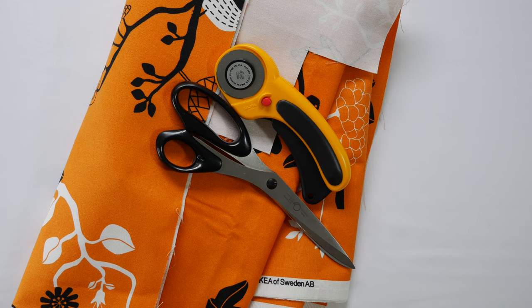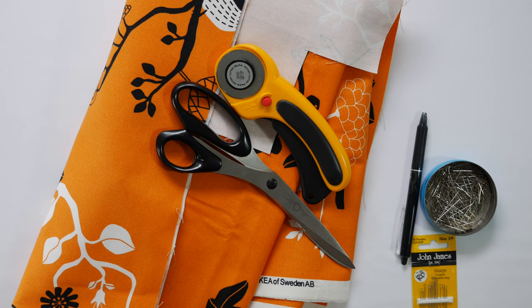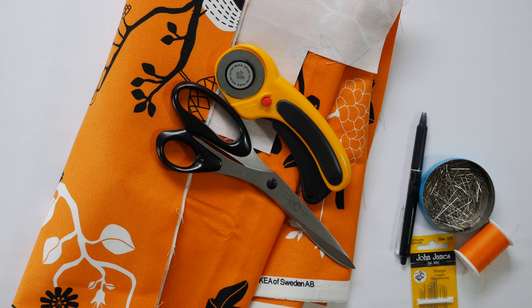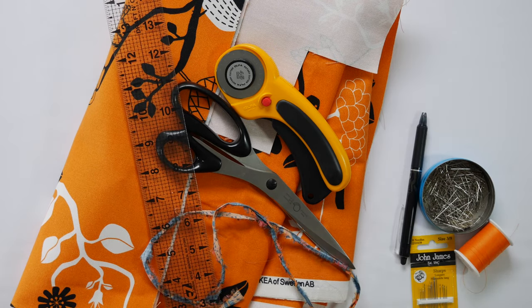You'll need a cutting instrument — scissors or rotary cutter — a marking instrument, pins for pinning, a hand needle, thread, a sewing machine, a piece of string (or selvage in my case), and a ruler.